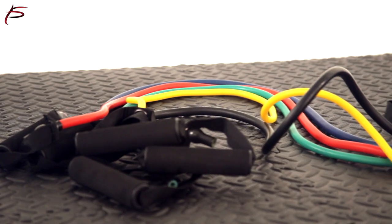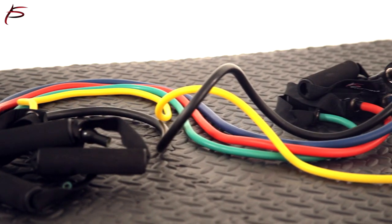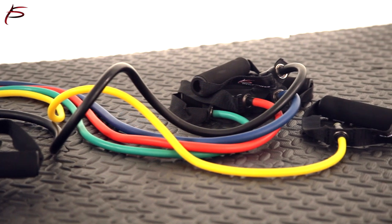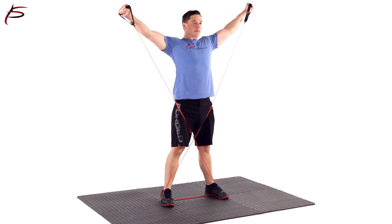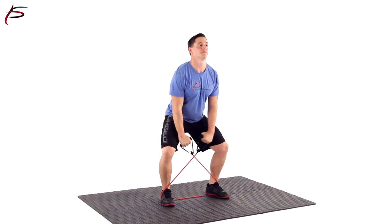ProSource Fit Tube Resistance Bands measure 48 inches long and are made of durable, heavy-duty latex tubing with cushioned foam handles to ensure a secure and comfortable grip.